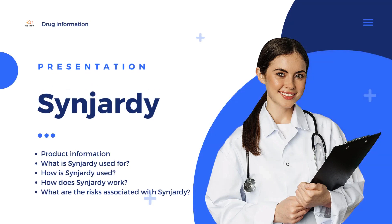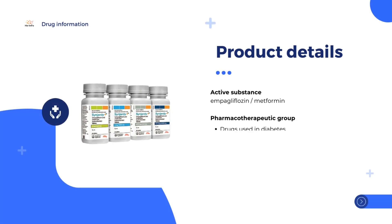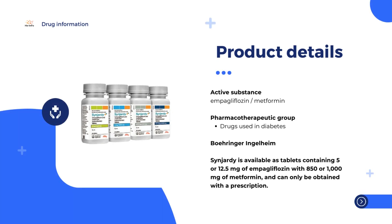Have you ever had trouble with diabetes? If you have, this medicine, Sinjardy, will help you. Let's see what we have in today's video. What is Sinjardy and what is it used for? Sinjardy is a diabetes medicine used with diet and exercise to treat adults with type 2 diabetes.